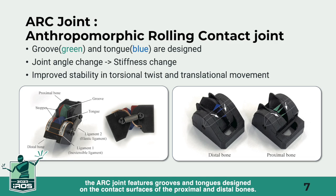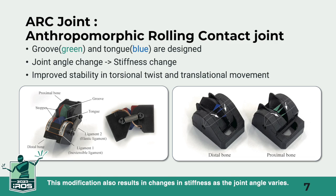In contrast to the rolling contact joint, the ARC joint features grooves, in green, and tongues, in blue, designed on the contact surfaces of the proximal and distal bones. The ARC joint enhances stability by addressing torsional twist and translational movement. To reduce the number of necessary ligaments, the shape should be narrowed in the direction indicated by the arrow. This modification also results in changes in stiffness as the joint angle varies.